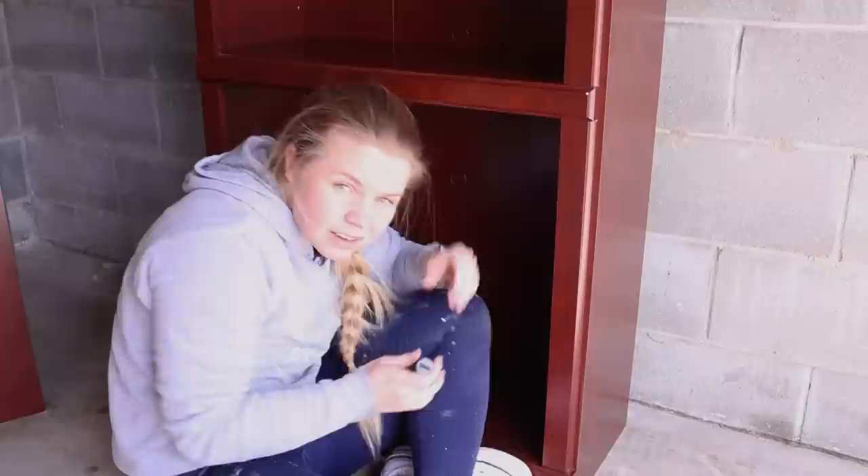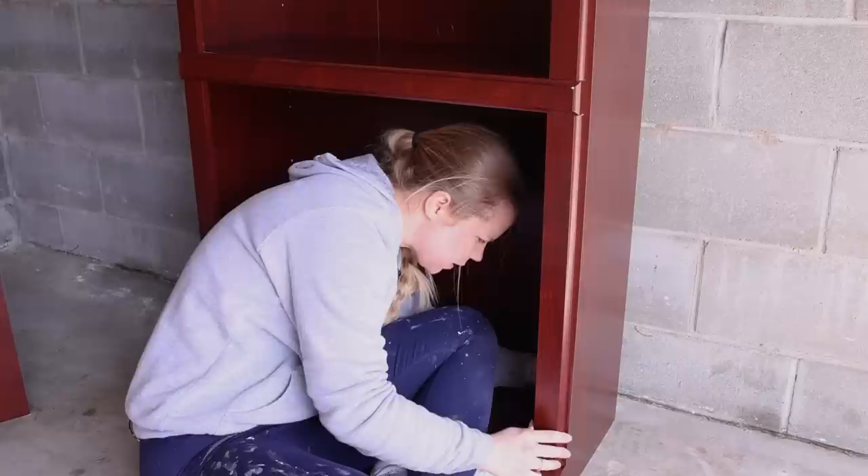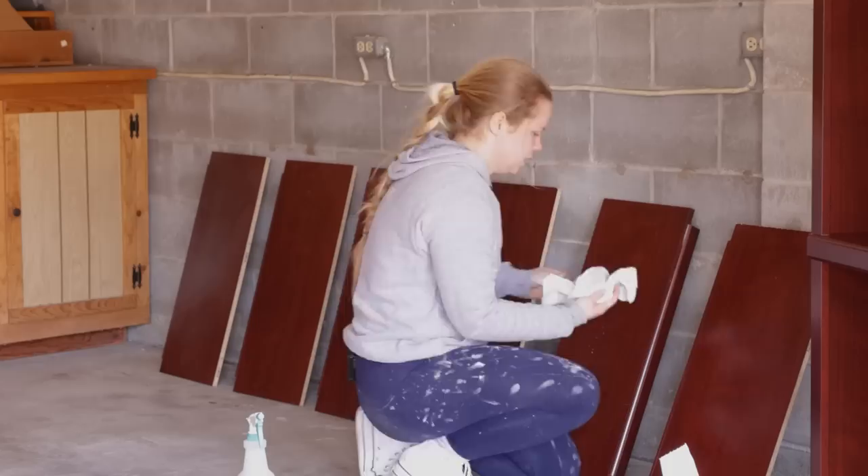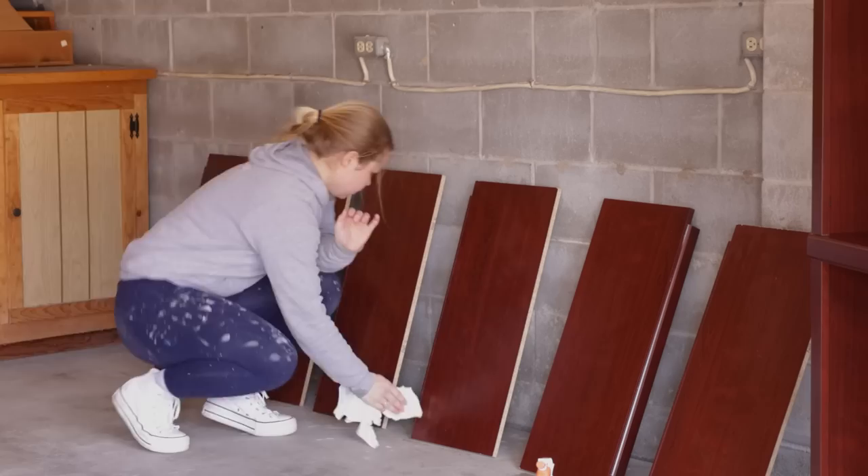A couple of the little brackets behind are just a little bit loose, so before I go any farther I'm going to go ahead and tighten them up. When you're cleaning it's just a great time to assess the piece a little bit, figure out what repairs you're going to have to make. That's why I went ahead and started there so I wouldn't forget later. Now I'm going to rinse off the cleaner I just used just in case there's any residue left behind.